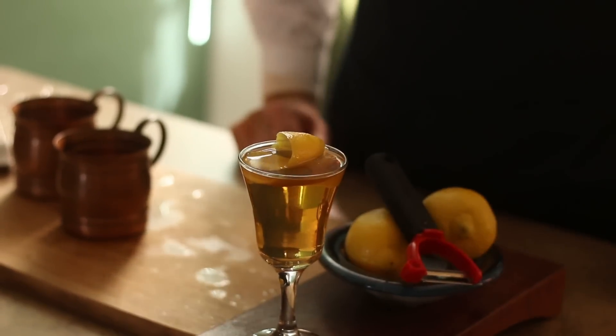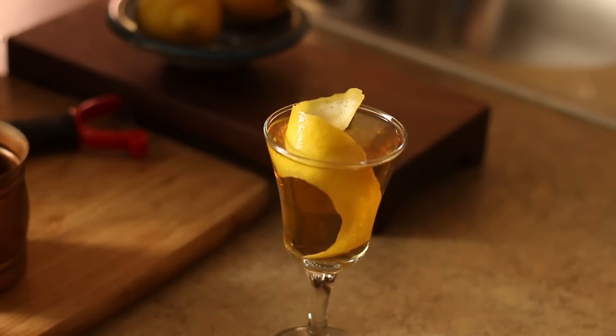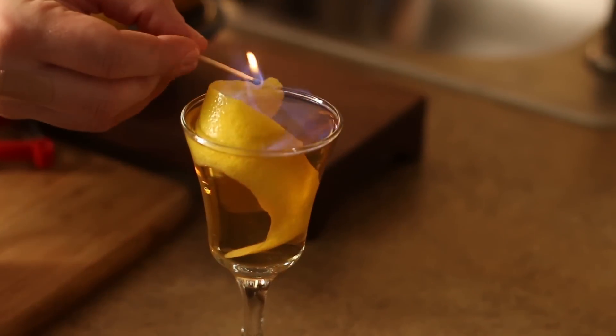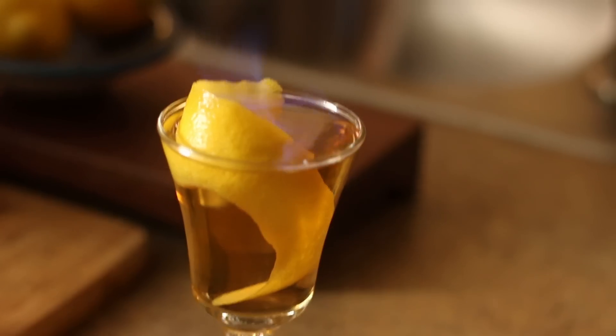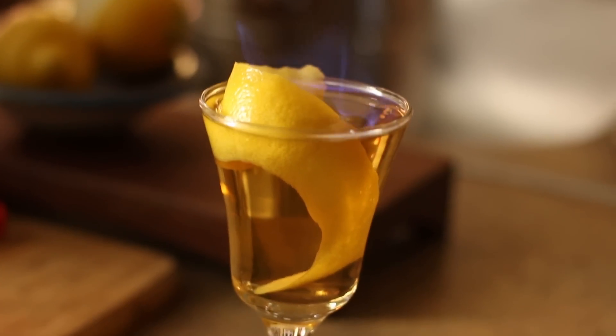There we go — our blue blazer style hot toddy. Drink up. Thanks for watching this week's episode on a blue blazer. I hope you enjoyed it. This is clearly a slightly more advanced cocktail, so if you want to learn even more about cocktails and the science of whiskey, subscribe to our newsletter — you'll find a link in the comments below. In the meantime, be careful when you make this cocktail. You do not want your kitchen smelling like burnt hair. I learned that one the hard way.